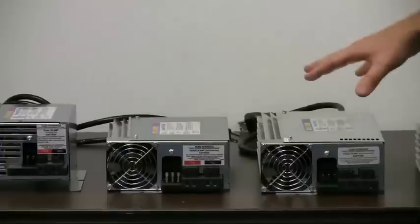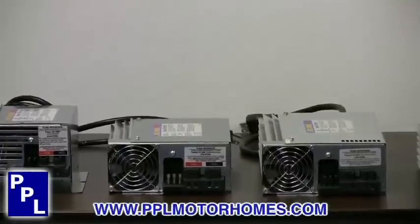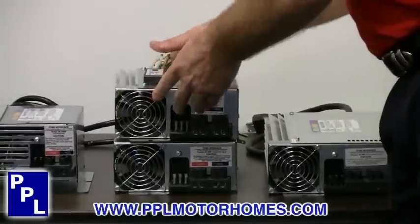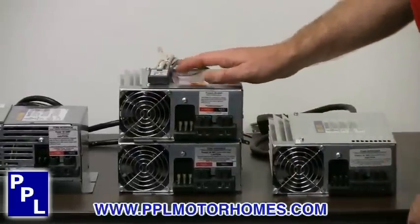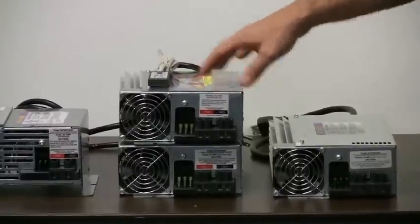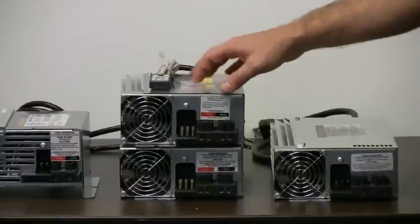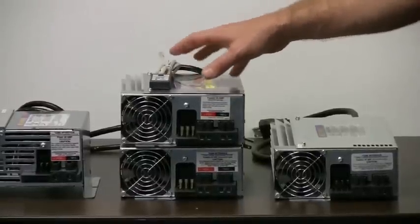That's the 9100 series. When you move up to the 9200 series, it has a feature called a Charge Wizard built into it. That's one thing that sets the 9100 and the 9200 series converters apart — the Charge Wizard.